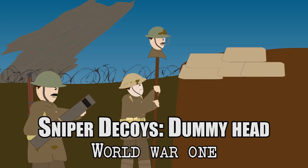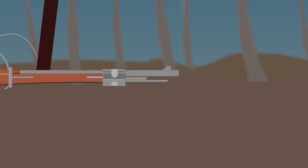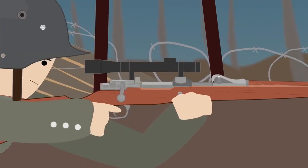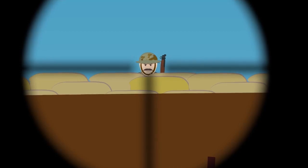Sniper Decoys: Dummy Head. World War One. The First World War saw extensive use of snipers in combat. For the first time, rifles with telescopic sights were used on a large scale, which under the conditions of trench warfare were considered very effective.